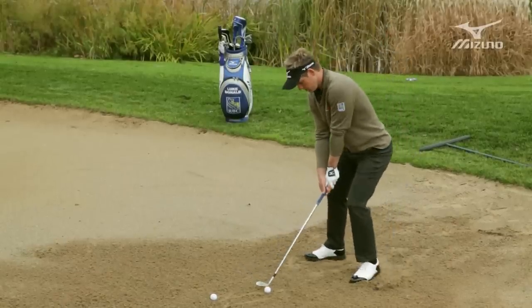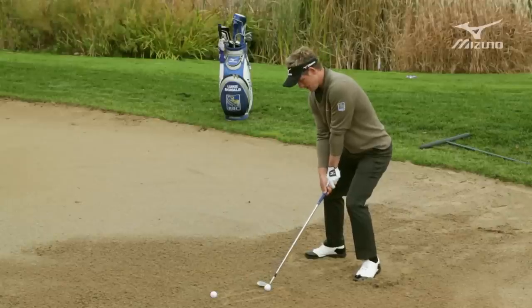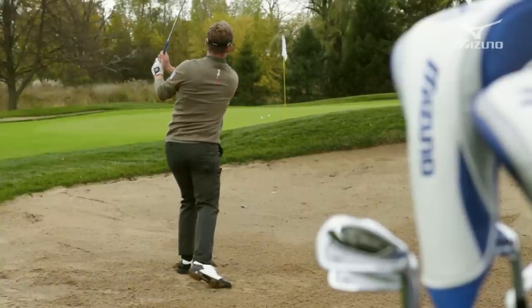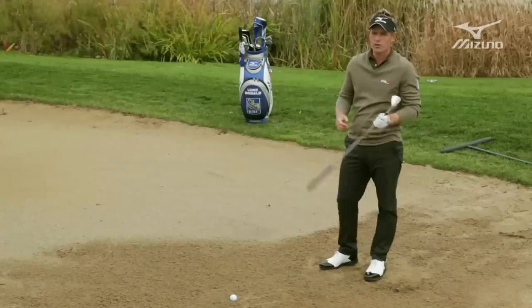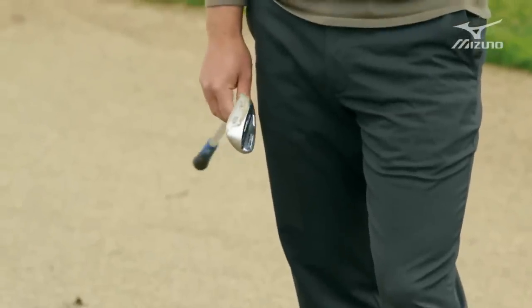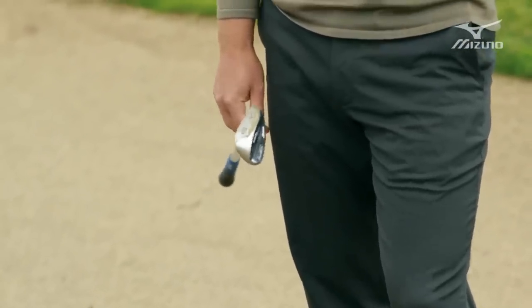Nice and forward, handle leaning back. Hit it nice and hard and the ball comes up and hits really nicely and softly. You want as much loft as possible — the more loft, the harder you can hit it and the more spin you can create.